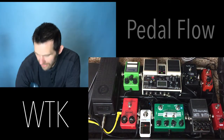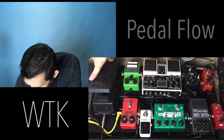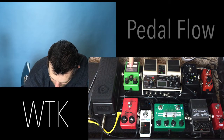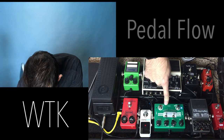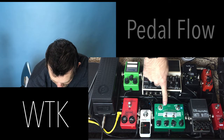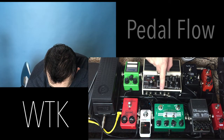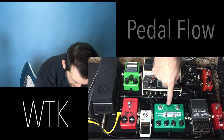Here's the pedal board. I have an Ernie Ball Jr. volume pedal, then a Moog expression pedal. I go into my compressor first, out of my compressor into my MXR Tube Screamer, out of the Tube Screamer into my Crazy Cactus pedal — an amazing pedal on Amazon, very inexpensive at about $35, and it's the one I use all the time. Then I go out of this drive into the Giga Delay, which I'm still kind of learning how to use. Sounds good though.